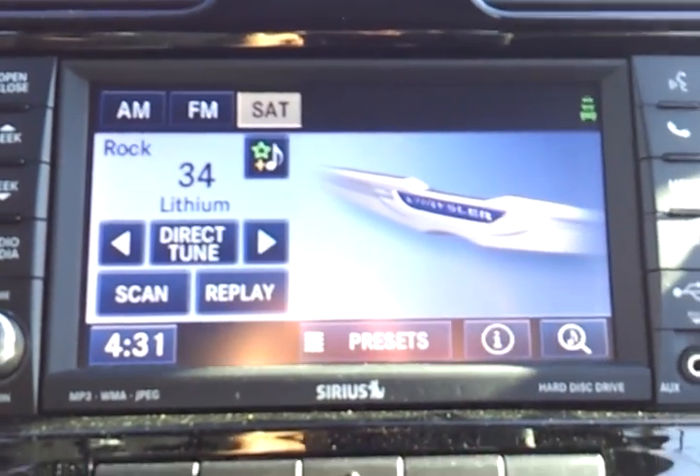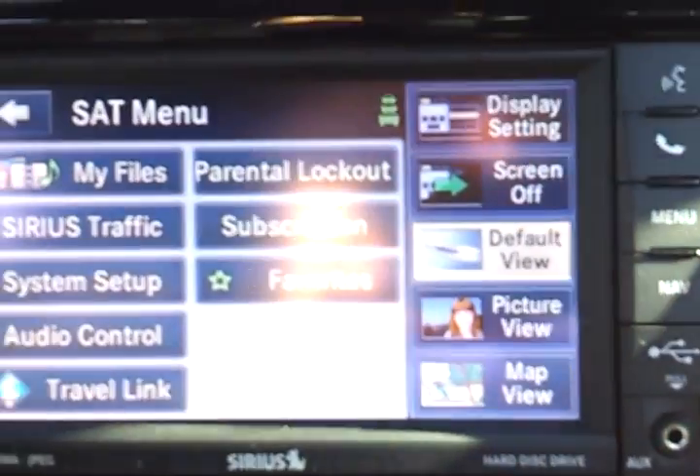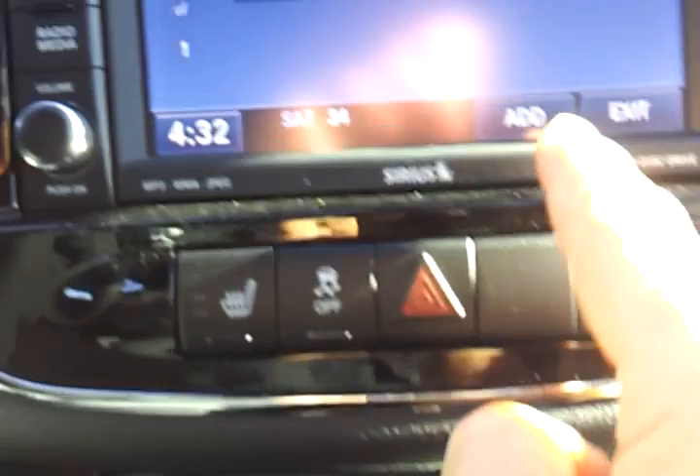Here is how you put a picture right here on this side of your display. Hit the menu button on your radio, go to My Files, go to My Pictures, and then hit Add.